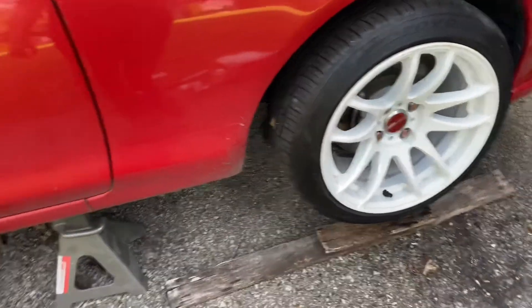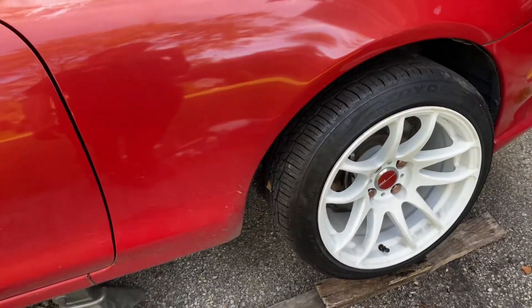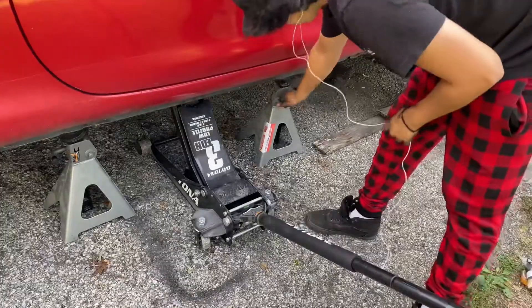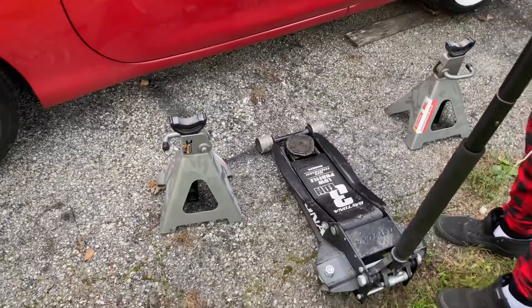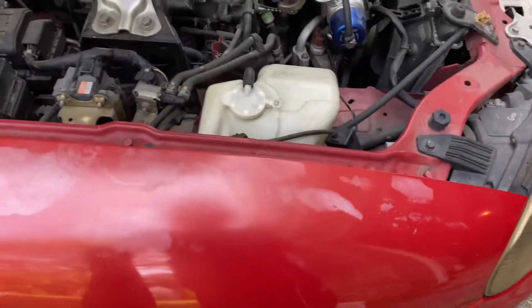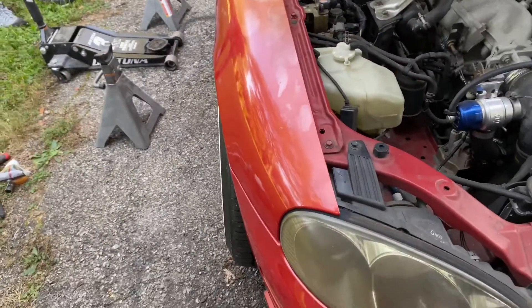Put the wheels on, let's drop it and see what the end results look like. Let's jack it up, let's see what happens. There you go, not bad. The wheels are in.